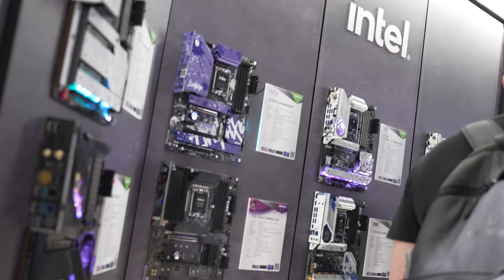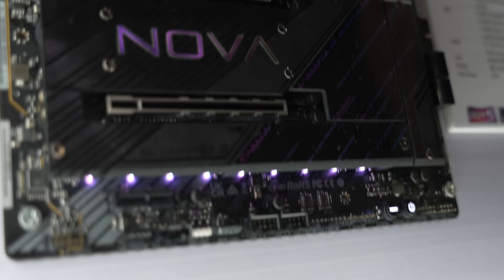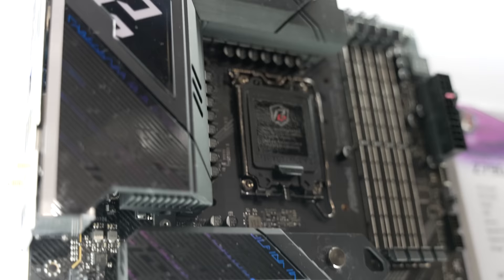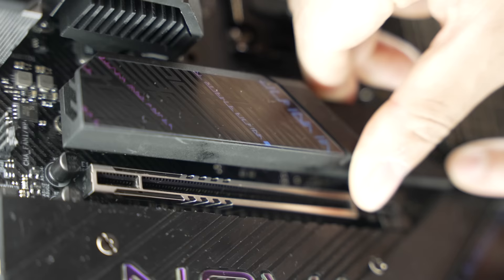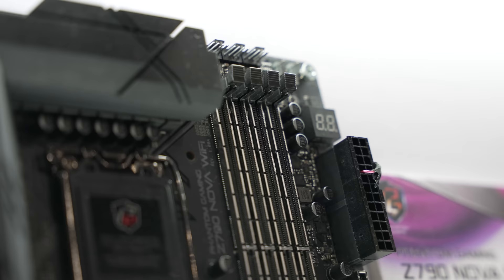We're going to talk about their new refreshed Intel motherboards, for making sure they're more robust for any CPUs on the LGA 1700 socket. Starting off with their flagship Phantom Gaming Z790 Nova Wi-Fi 7 — their premium motherboard which can fit up to six M.2 SSDs, one PCI Express 5.0 and five PCI Express 4.0. It has a 20+1+1 power phase design to handle even the fastest chips.